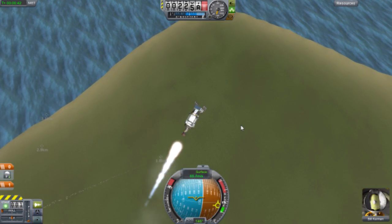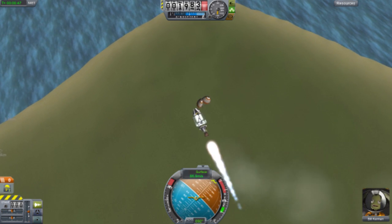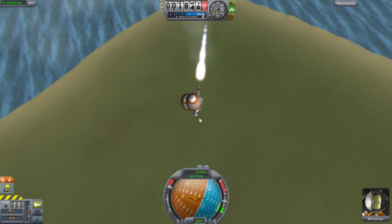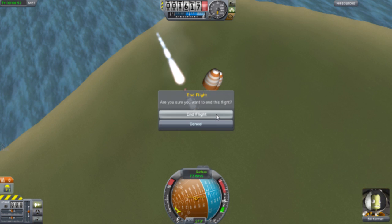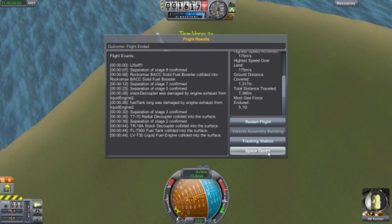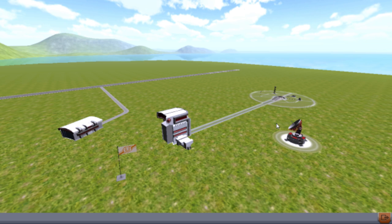Click Space again to decouple the pod and then again to drop the rover — it's gone a bit weird but the rover has decoupled. Click Space again and your parachutes come out. All the settings are good and it all works. Hopefully this should get you to the moon! Remember to like, subscribe, and favorite. This has been TER signing out.